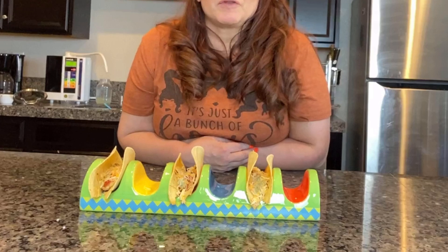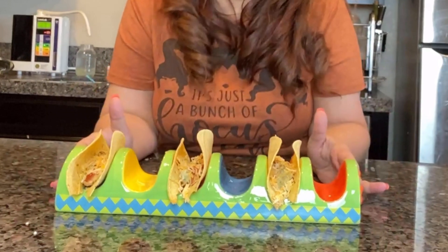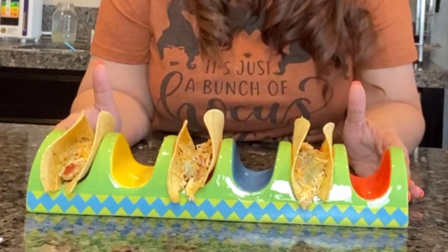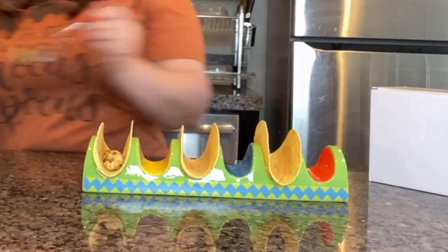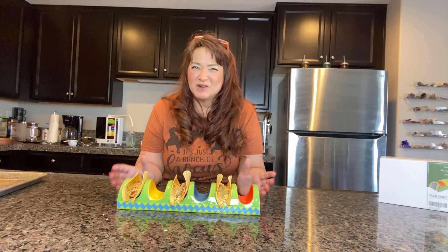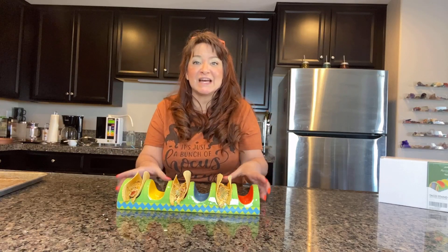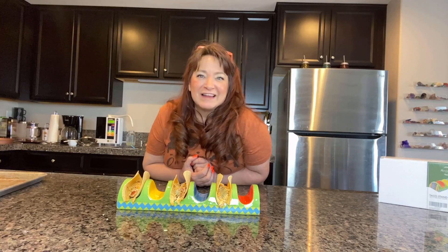These are so different from other taco holders because of their unique design — you won't find anything like it. They're made 100% by hand, and they're also 100% hand-painted. These are made of ceramic rather than metal, plastic, or silicone. Those materials can feel really cheap, so this classic design looks and feels like a high-end, high-quality taco holder. I love it.